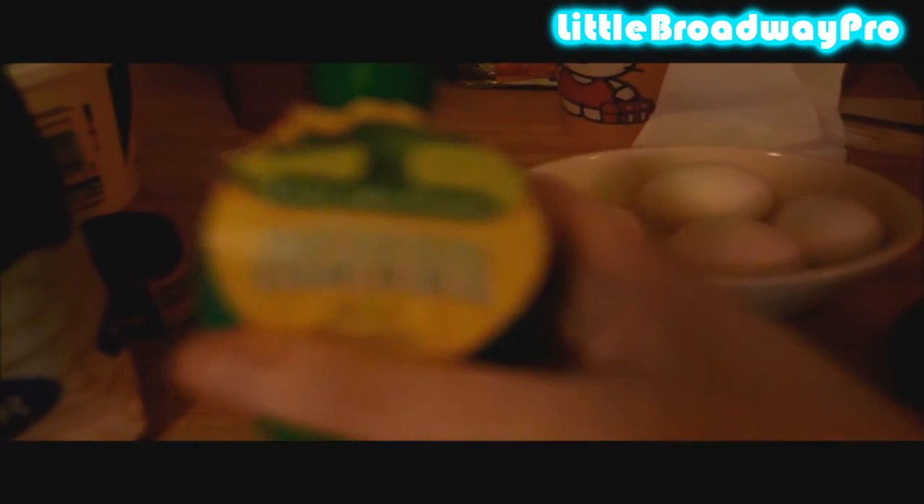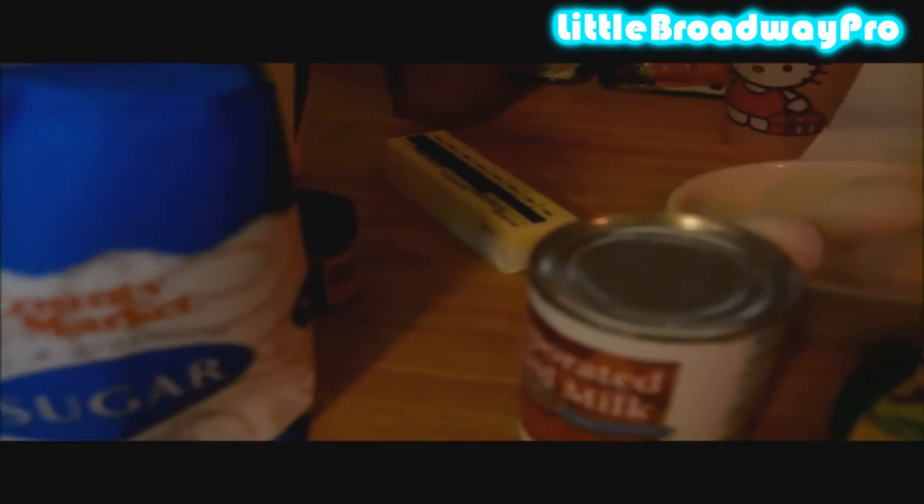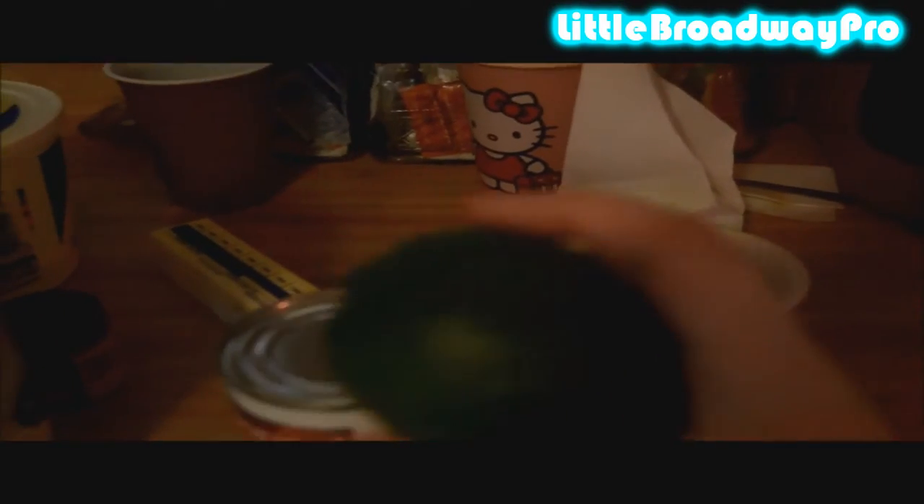And then for your pie filling, you are going to need some condensed milk — I'm using evaporated milk — some lime juice, I'm using imitation lime juice, lime zest using one lime for that, and four egg yolks.